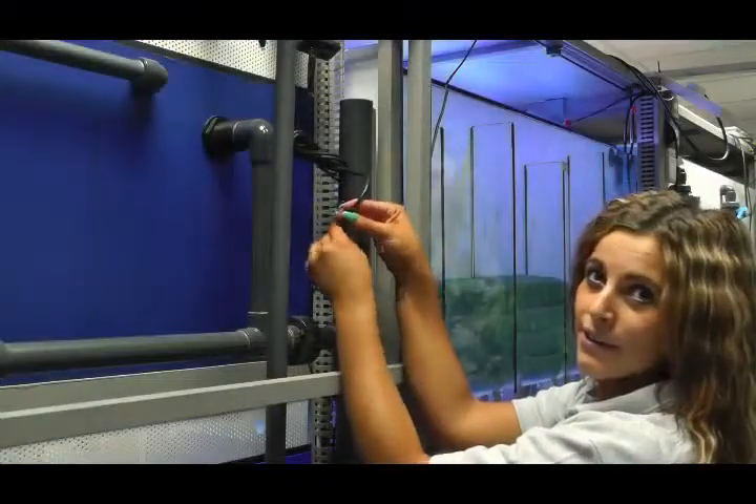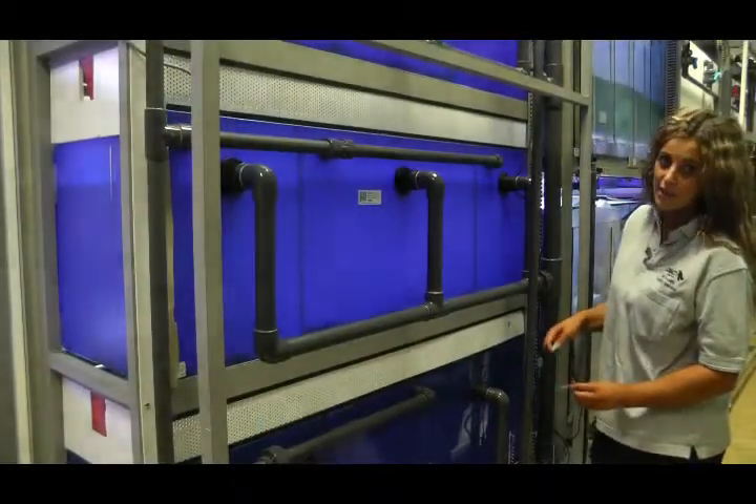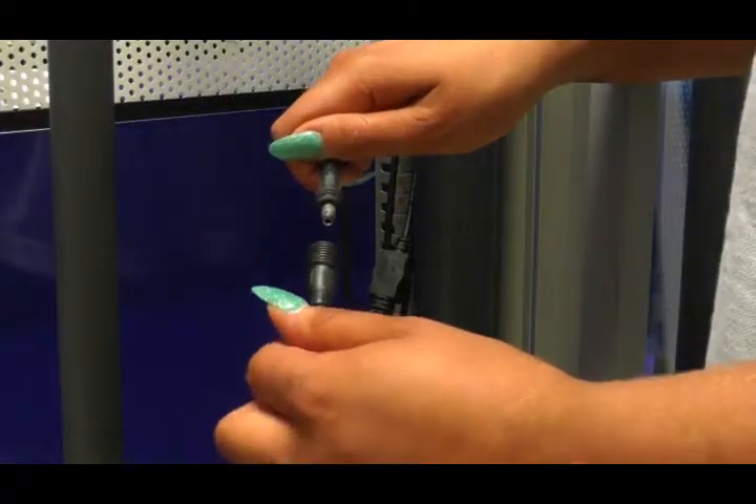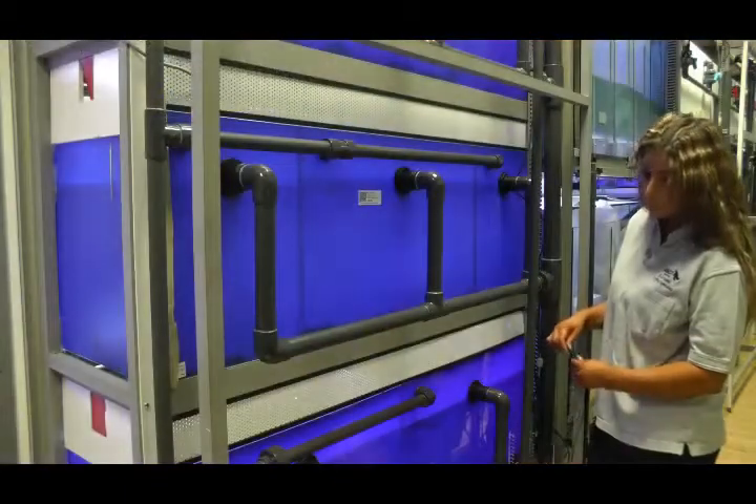If the lights still don't come back on, you need to check the remaining splitter cables. If you follow the splitter cable down, you'll see that there are three more connections to the splitter cable. Just see if there's a loose connection and make sure they're tightly secure, and they should work again.